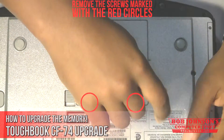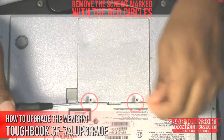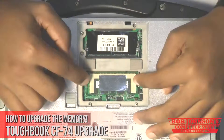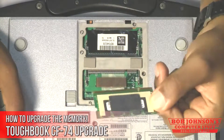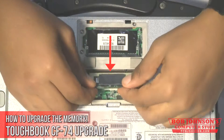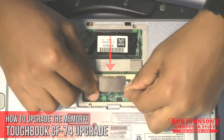After we've become anti-static, we can remove the cover for the memory. To remove the RAM memory, you must push the clips apart, then pull the memory card out of place. To replace the memory, simply reinsert the memory card and then push the card back down into the clips.